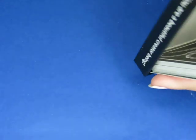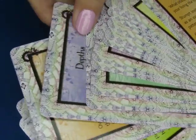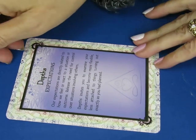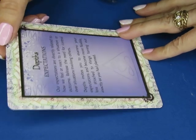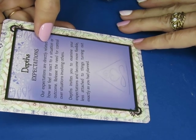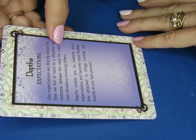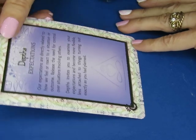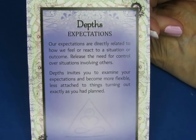So let's grab one of these TanglePeak inspiration cards and put it on here — we'll shuffle them around a little bit and pick one from the middle. This one says 'Depths.' It reads: 'Our expectations are directly related to how we feel or react to a situation or an outcome. Release the need for control over situations involving others. Depths invites you to examine your expectations and become more flexible, less attached to things turning out exactly as you planned.' Well, isn't that appropriate for what we do here on this channel!